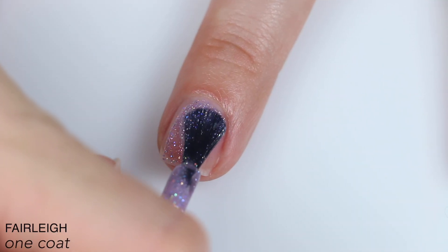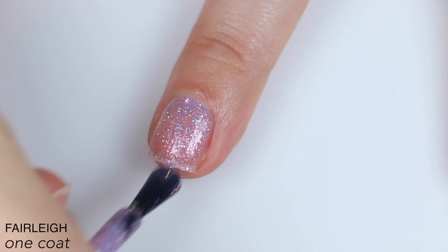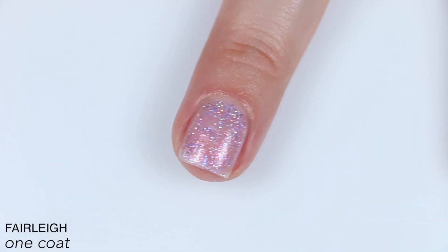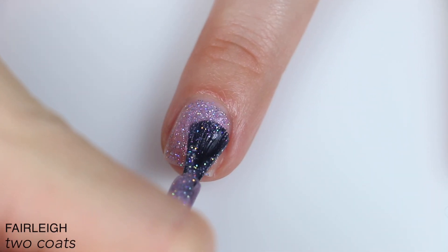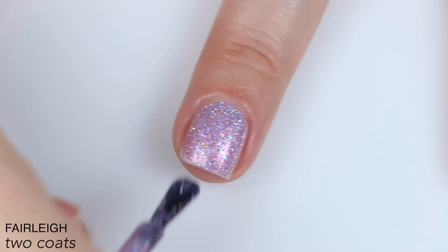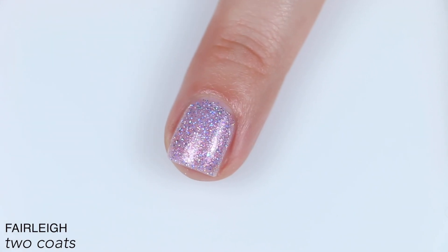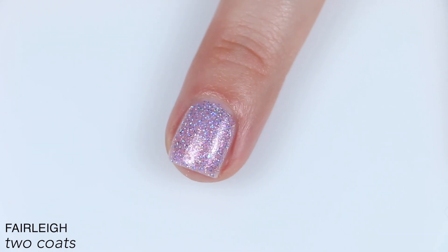Also sheer on this one, good formula. I feel like this one is much heavier on the holographic glitter than Bisou was, and because of that, the extra contrasting shimmer doesn't quite stand out as strongly as it does in Bisou, because the holographic glitter is kind of distracting from it. There was enough glitter in this one that it covered really well for me in two coats. I still had a little bit of nail line showing, but it didn't bother me. So that is two coats of Fairley.